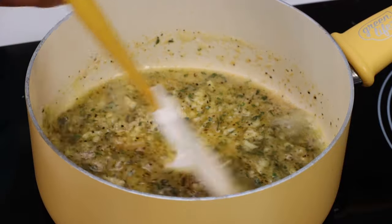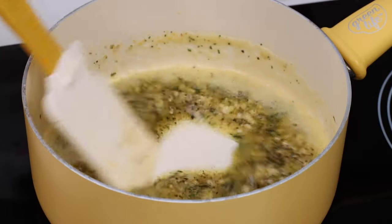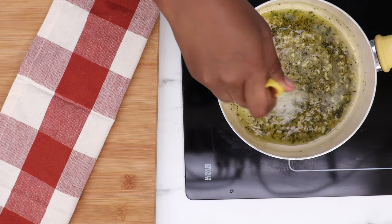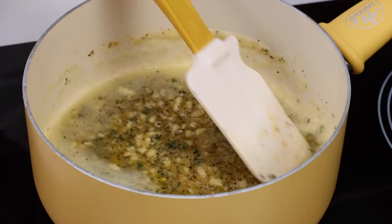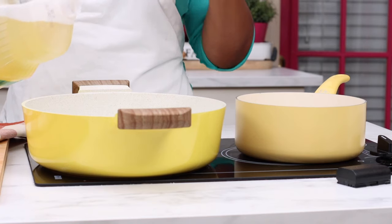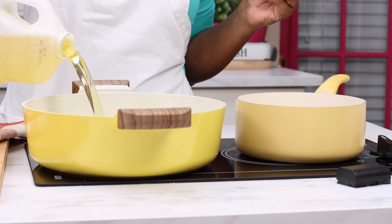All these fresh ingredients are going to create such an amazing tasting sauce. You can also use fresh parsley if you want to. I just prefer using the dried parsley because I feel like it kind of clings to the chicken a little bit better. Now I'm just going to let this simmer away on low heat because it's time to fry our chicken.